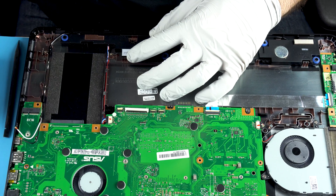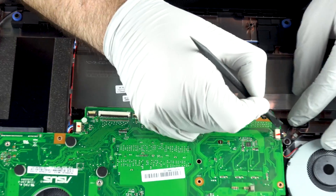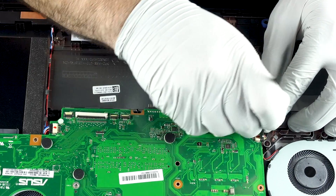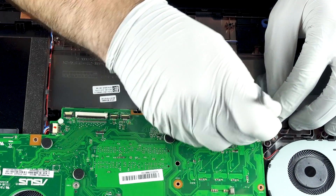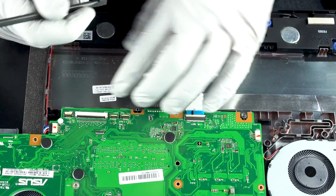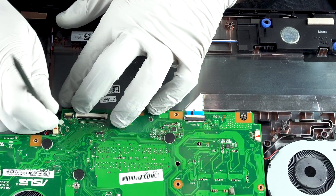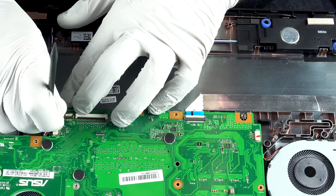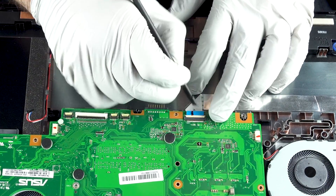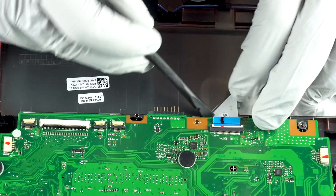Now we get to the fun part. What are you going to want to do first and foremost? I'm going to disconnect the fan — this is what cools your processor in the unit, this little fan over here. Get that piece out of there. That's one. This is for your speakers here — you want to get that out of your way. That's two.